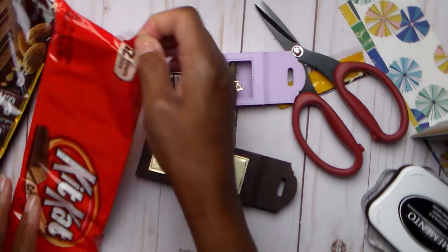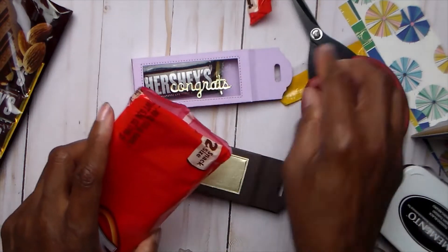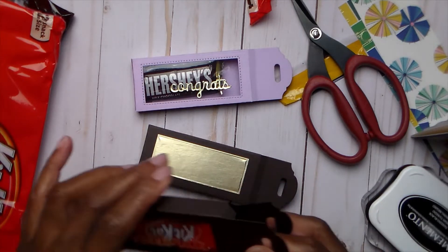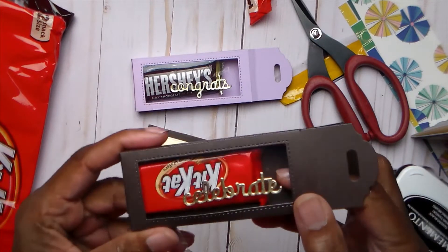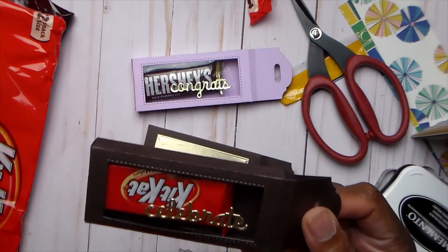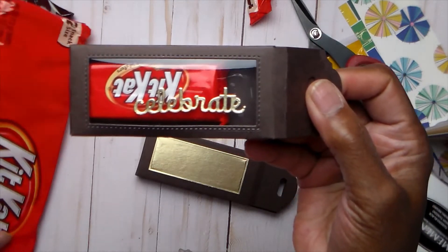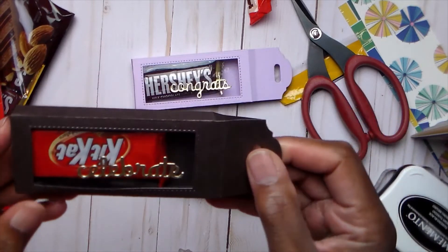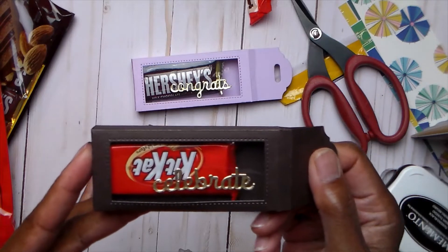And then I have the Hershey Kisses. That is what I came up with — I am excited. I bought these candies at Walmart. They are smaller, but that is so perfect because I looked at every candy bar that they had at the grocery store and everything was just too long. But these are the perfect size — snack size. So if you have this box, the snack size candies will definitely fit.